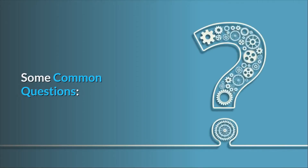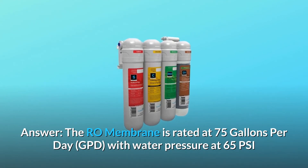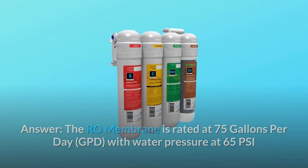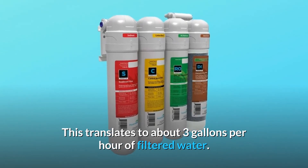Some common questions. Question number 1: About how much time does it take to make 5 gallons of clean water? The RO-membrane is rated at 75 gallons per day, GPD, with water pressure at 65 PSI and water temperature at 77 degrees F. This translates to about 3 gallons per hour of filtered water.